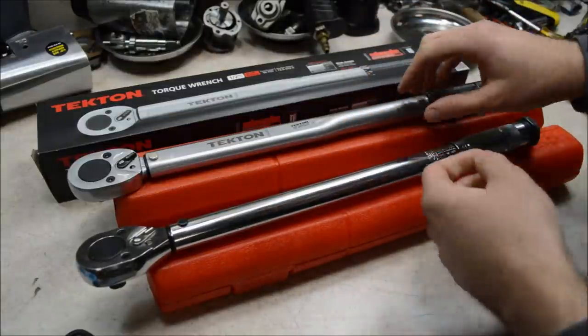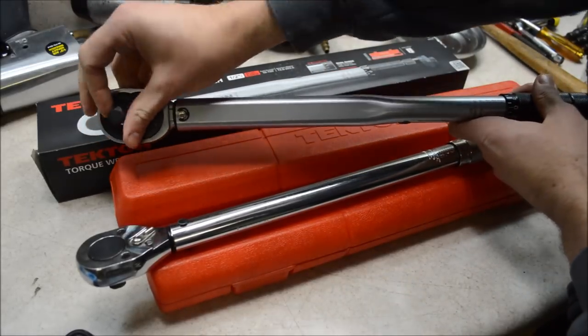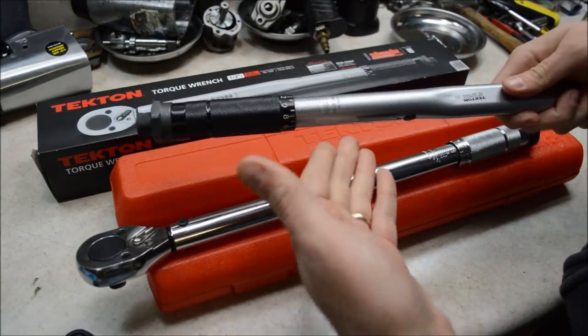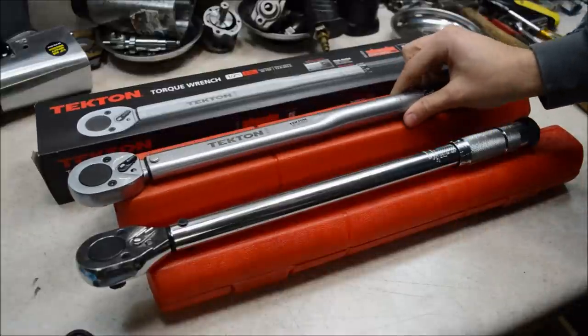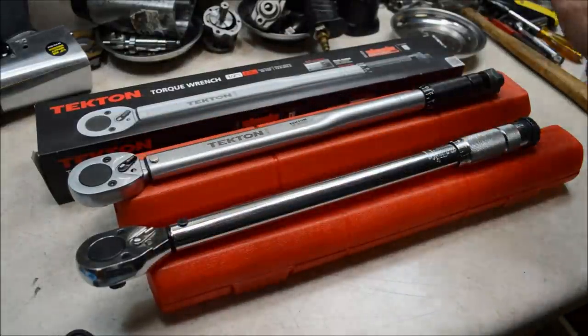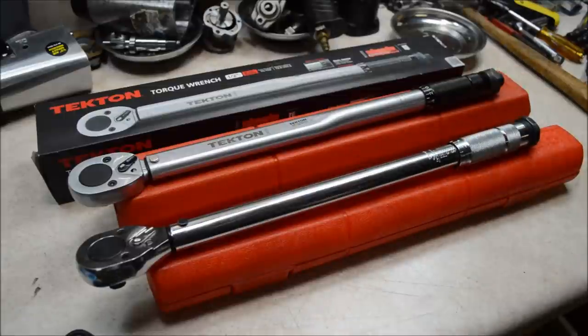What's not so good? They both have kind of an old-school low tooth count ratcheting mechanism, and they both have this adjustment mechanism that, while it works, it's not the fanciest in the world and it's not the easiest to use. If you were to step up to a better torque wrench, you'd be getting probably a fine tooth mechanism in the head and an easier-to-use adjustment mechanism — but those better torque wrenches would not be as affordable as these two.